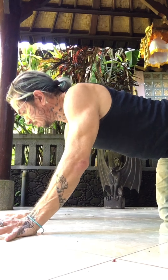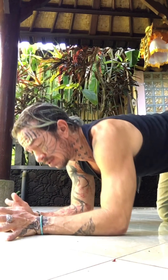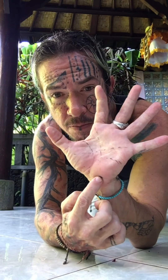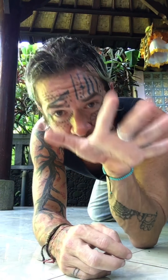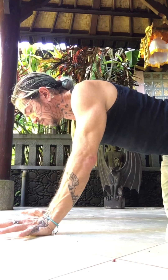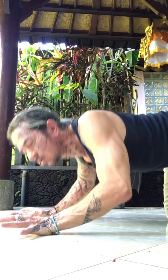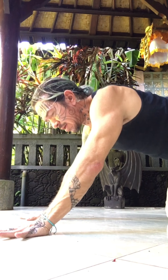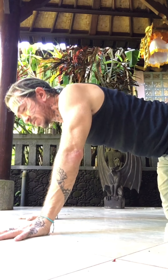Then turn your hands up and imagine you have Spider-Man hands, trying to shoot a web right from the pisiform out through your index finger knuckles straight ahead. Pisiform ledge down, wide ribs — then from your pisiform, shoot the spider web out through your index finger knuckles, and then the base of the pinky and base of the thumb come down next.